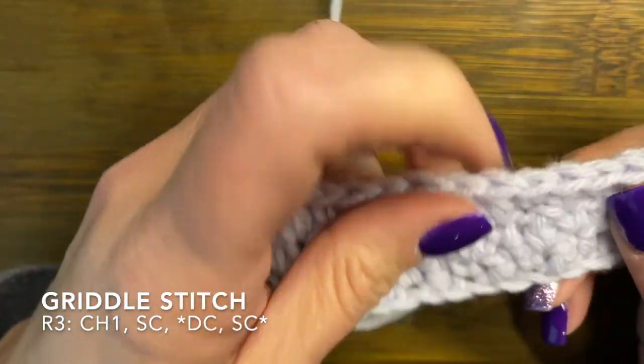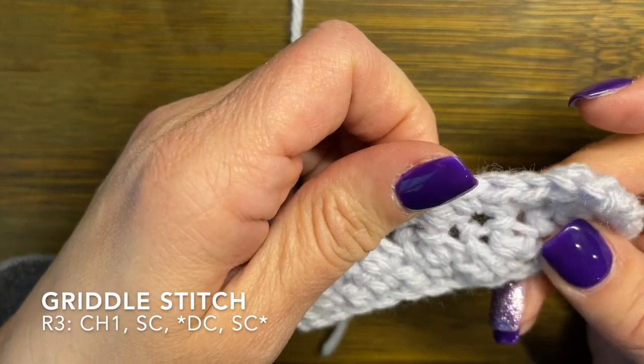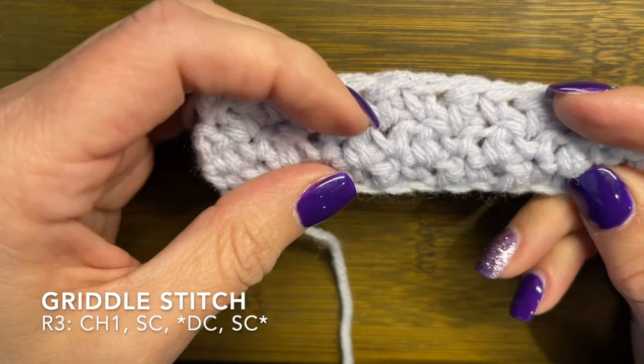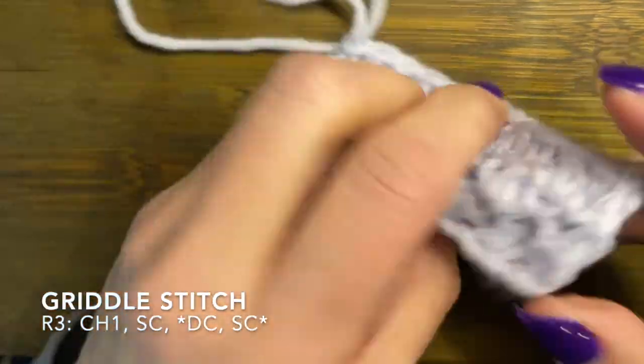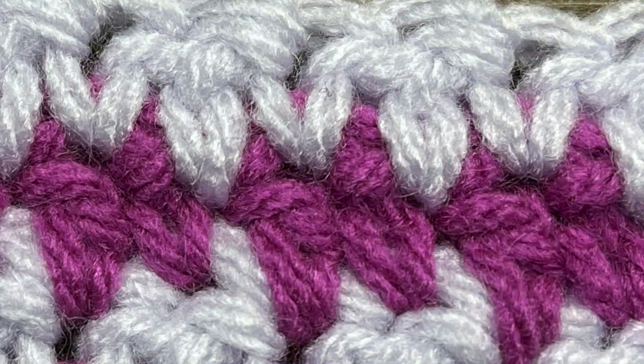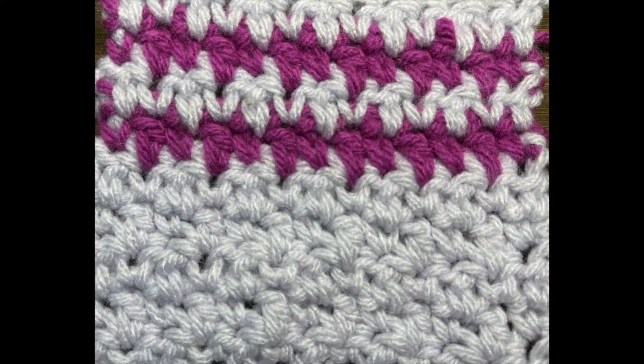So we are finishing up here — you can see what it looks like. You can see those singles on top of the doubles and the doubles on top of the singles. It does make a really cute stitch and it also looks pretty good from the back. Here you can see that single crochet on top of the double and the double on top of the single, and it kind of makes a little zig-zag pattern.